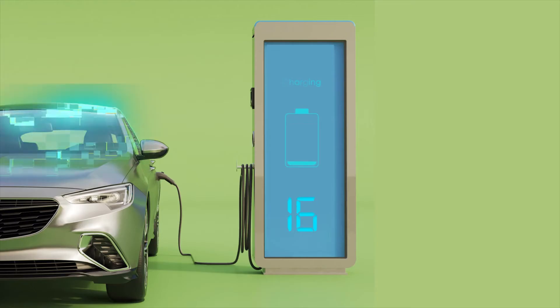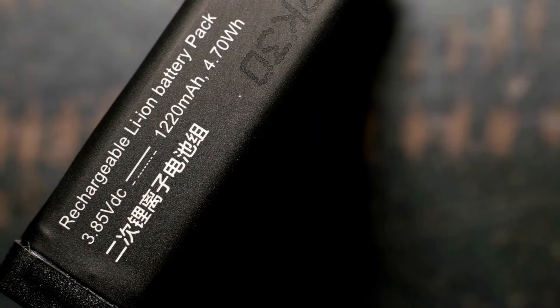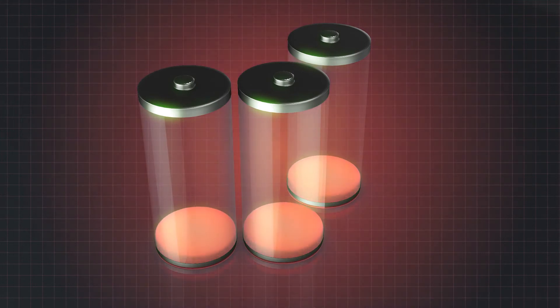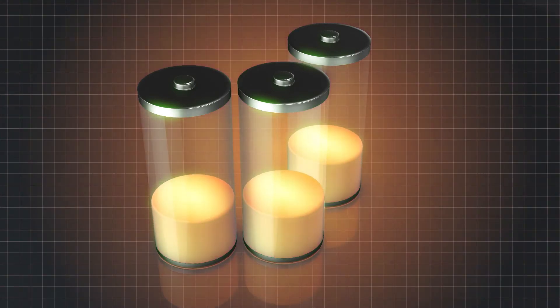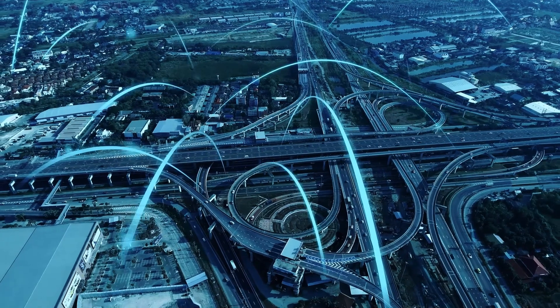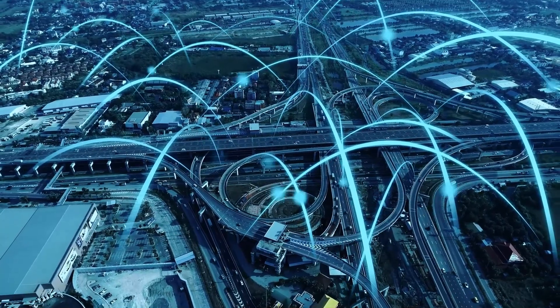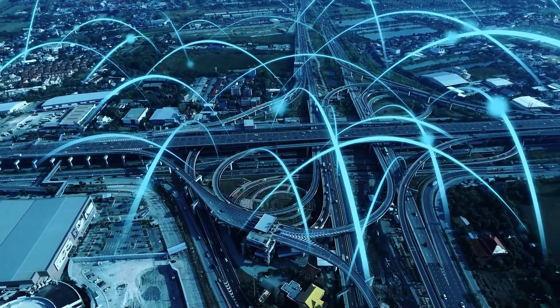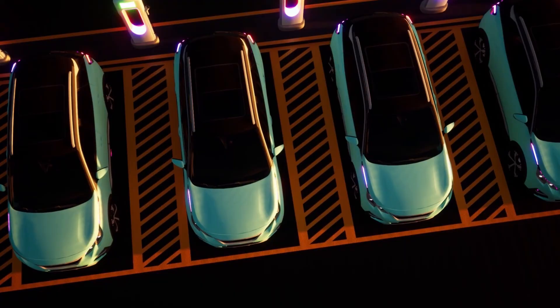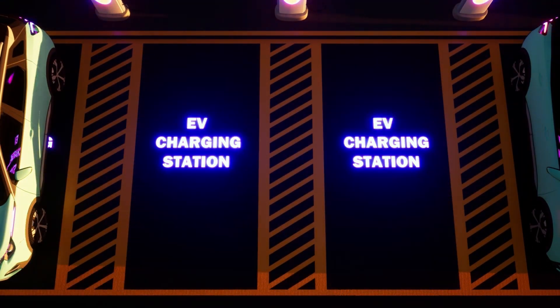Another important aspect is the reduction in dendrite formation. Dendrites are tiny, needle-like structures that can form in lithium-ion batteries during charging and discharging, potentially causing short circuits. One of the most critical benefits of solid-state batteries is safety. Traditional lithium-ion batteries can pose risks because their liquid electrolytes are flammable and prone to leaks. Solid-state batteries eliminate this risk by using solid materials, which are much safer and less likely to catch fire or explode.